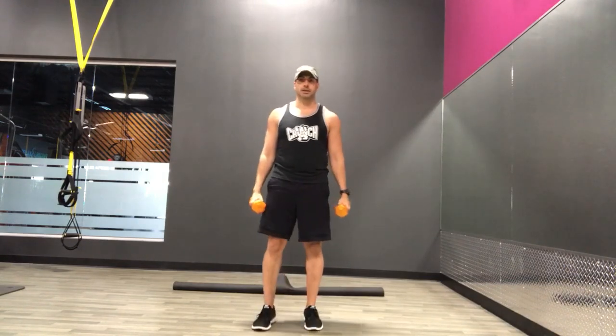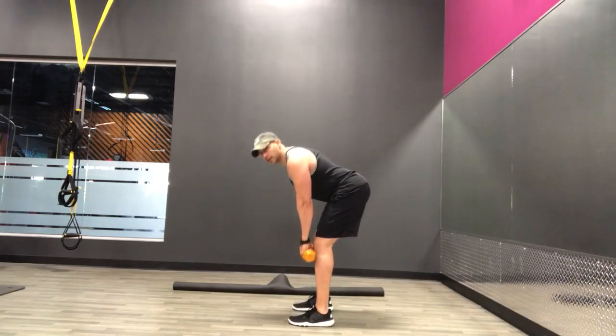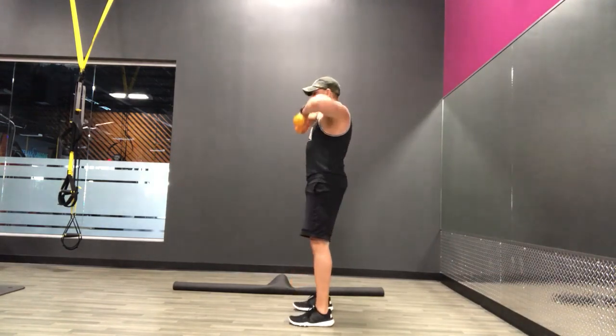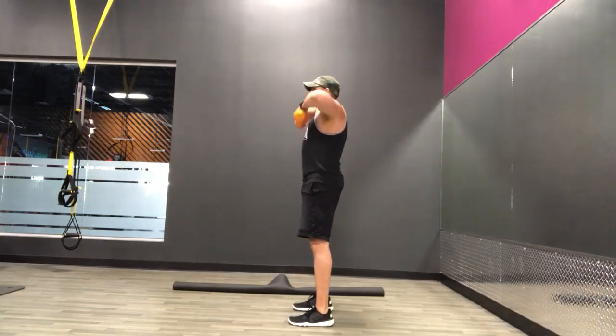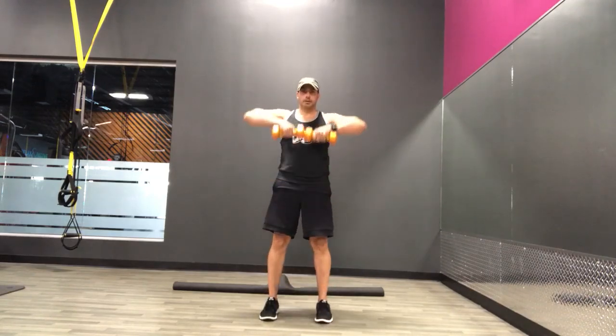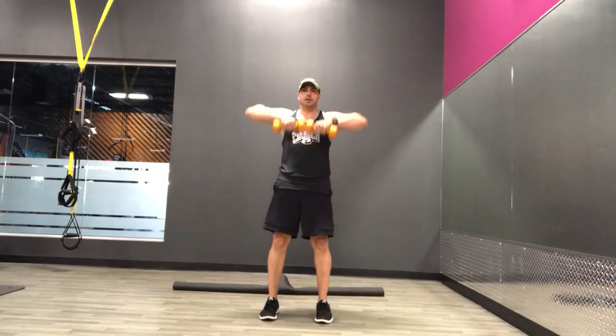Next exercise we're going to be doing is a deadlift with an upright row. I'm going to show you from the side. Keep a nice flat back, slight bend in those knees. Hips go back, hips go forward, and then pull those hands up right underneath that chin. Ready, and go. Keep those elbows above the hands as you bring those hands up. About 10 more seconds.